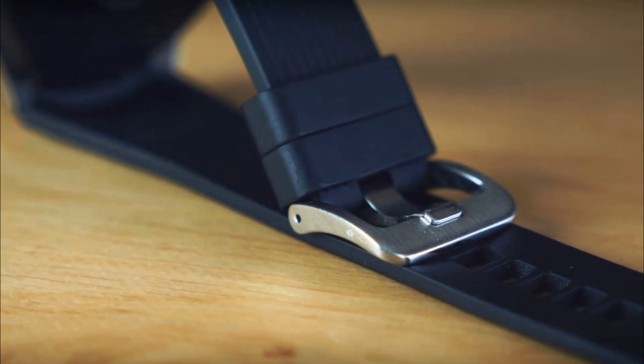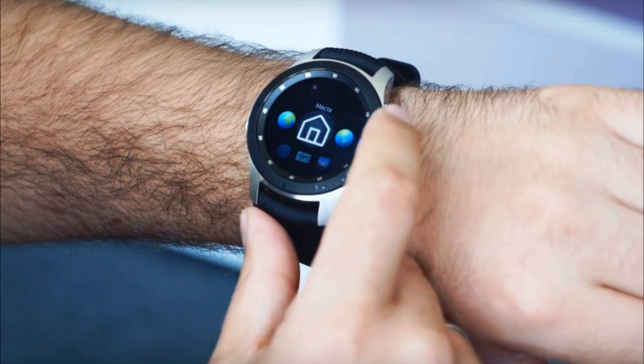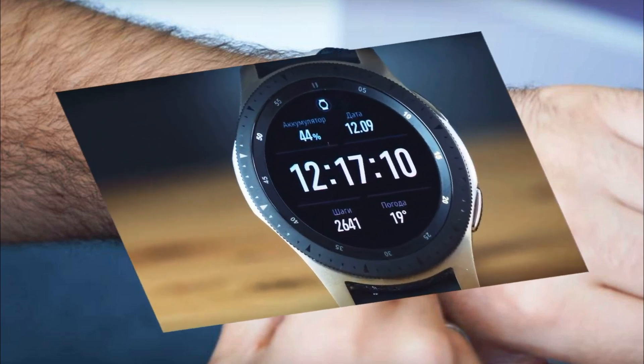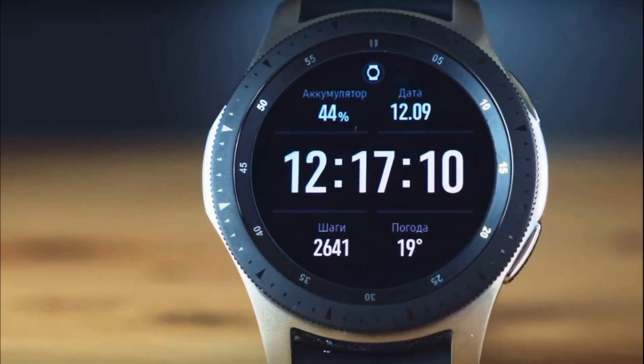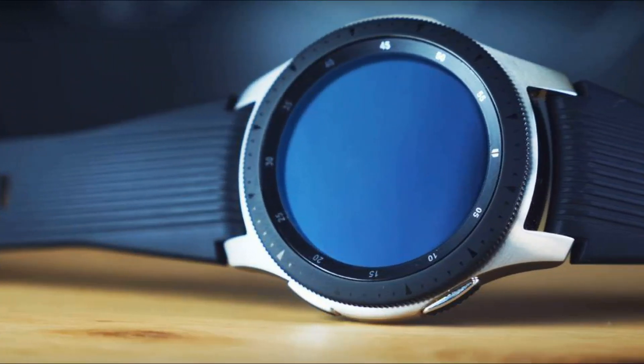The Gear Sport model used a 1.2-inch display, and it was not suitable for every wrist. The reduced display and the rejection of the rotary bezel will make the watch more compact, but now users will have to rely solely on touch input.